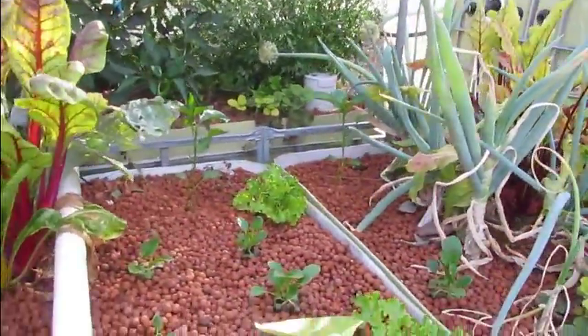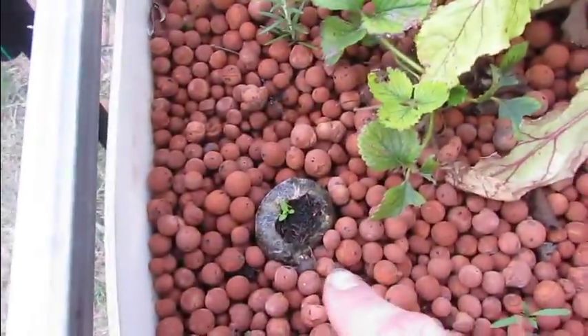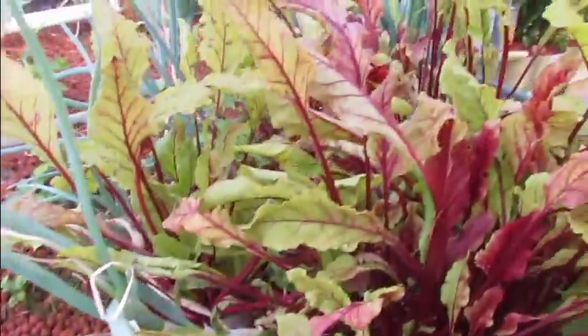Bit of a disjointed update I suppose, but pretty happy with the way everything's going. The only other thing — celery. We're trying some celery. Two celery plants in there at the moment.